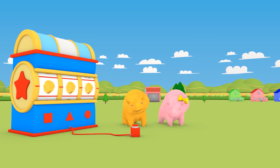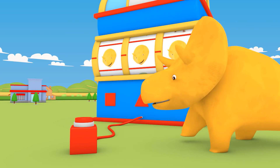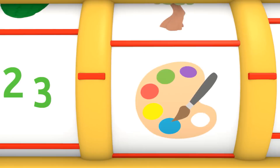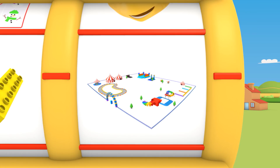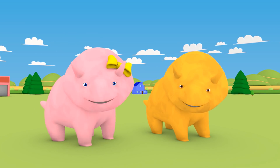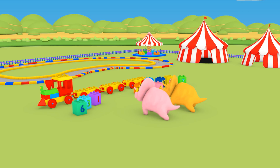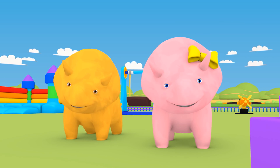Hi, Dino. Hi, Dina. Shall we spin the Dino dial and find out what you will learn? Let's see where the Dino dial stops. It's the numbers button. What's next? Lego. In the playground. We are going to learn about numbers by playing with Legos. We have a new toy for you to play with today. It's a Lego train. The aim is to put the number blocks in order. You will have to work together.